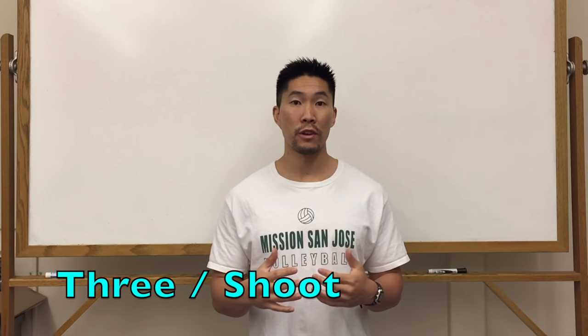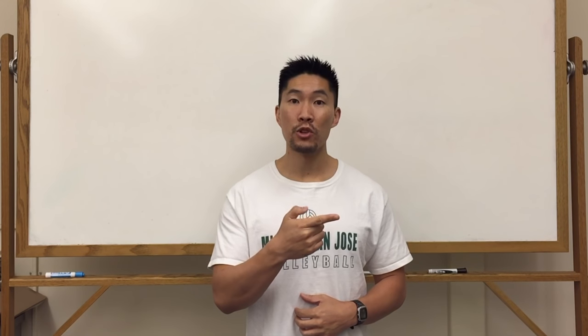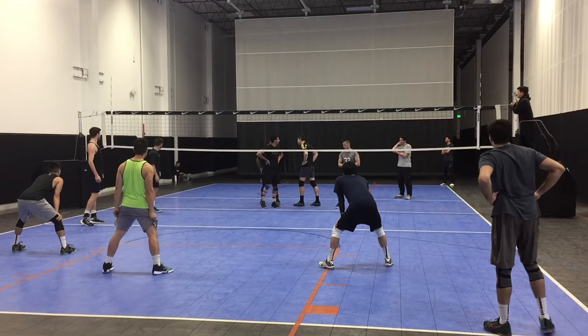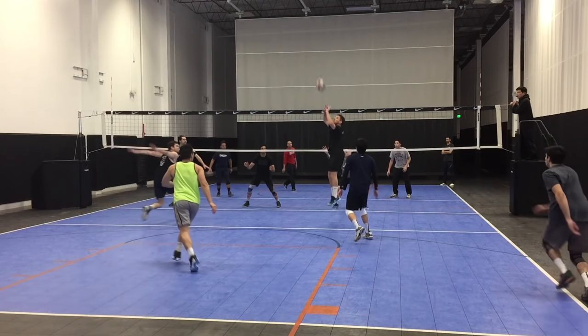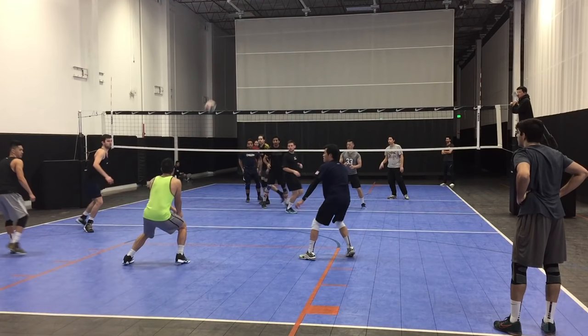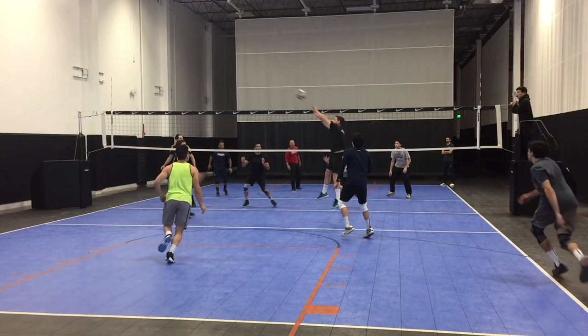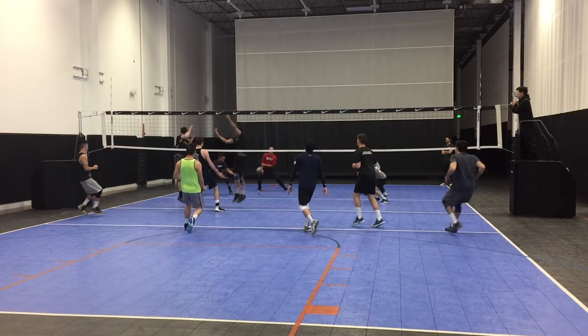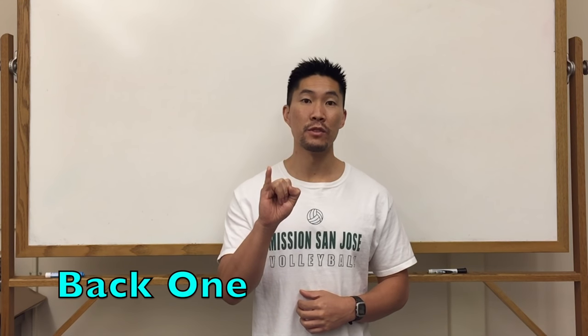A shoot set or a 3 set is signaled by the number 3 or a gun-type motion to imitate the shooting motion of the set. A back 1 is signaled by the pinky finger, which is the opposite of using your index finger for a front 1.